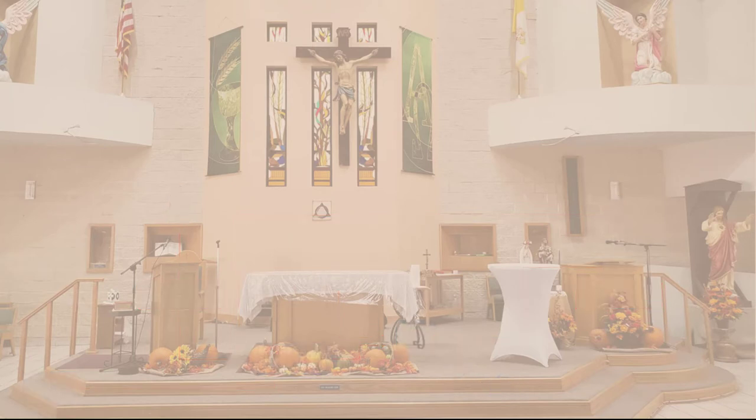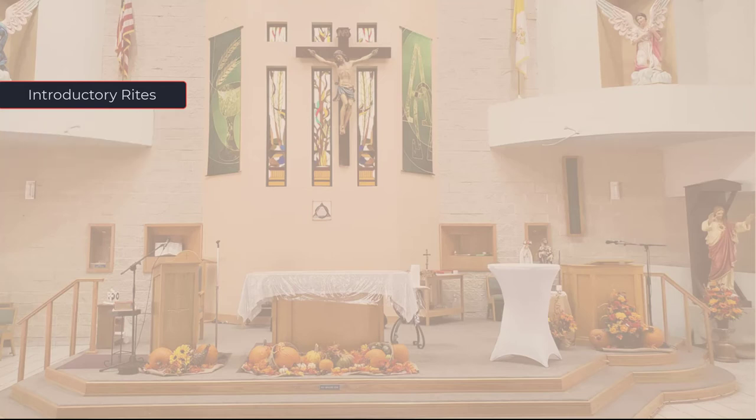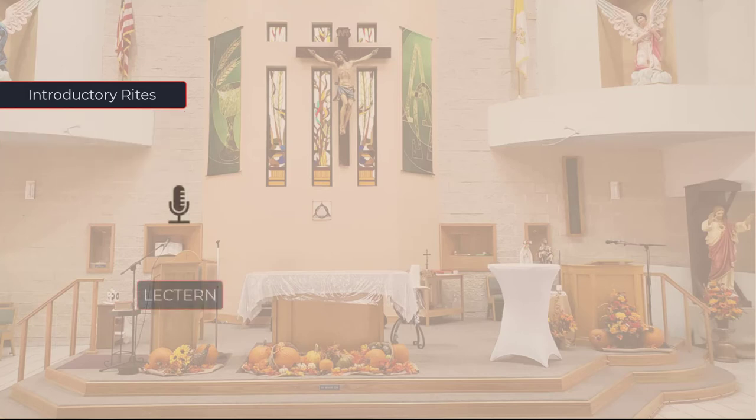The placement of the wired microphones for the ritual of the mass can be divided into three phases: the introductory rites, the liturgy of the word, and liturgy of the Eucharist. At the beginning of the mass, the priest will go through the introductory rites. This usually consists of the greeting, penitential rite, the gloria, and opening prayer. The priest will usually perform these at or near the lectern. The microphone can be either a fixed microphone or on a stand.